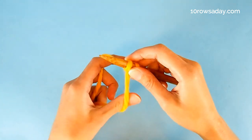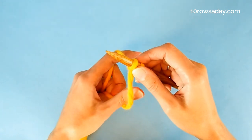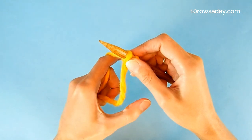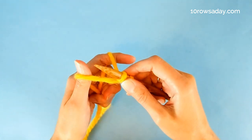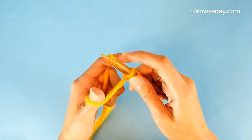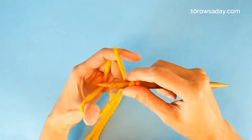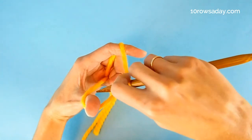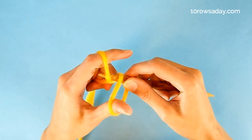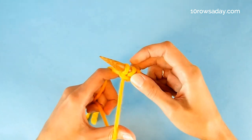But then we're gonna do something different. It's not a classic long tail cast on anymore. We take the thumb out of this loop, go around the same strand and pick it up again, but from a different side. And then we insert the tip of the right needle into the loop that is formed at the thumb, but this time we go from the top down. Then we pick the strand that comes from the index finger, pull it through the loop, let go of the loop and tighten the stitch.